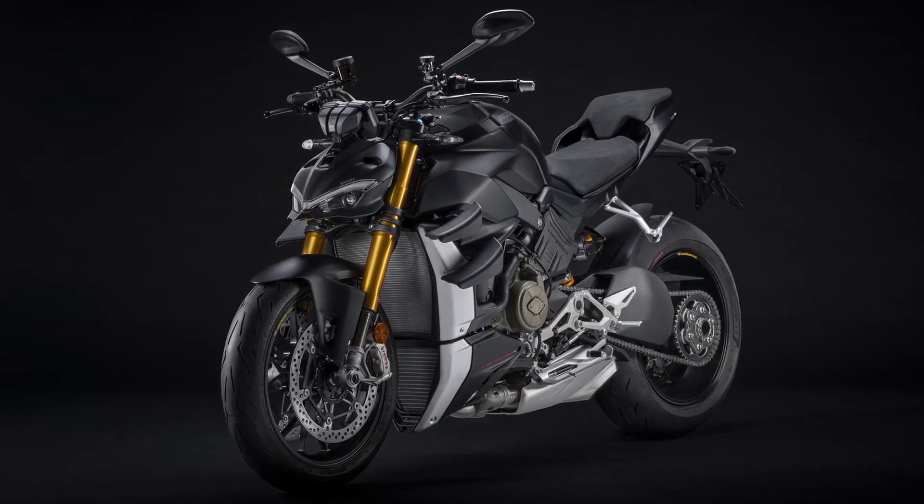Coming to the pricing, the Ducati Streetfighter V4 S is priced at 21.99 lakhs ex-showroom, which is 2 lakhs higher than the Ducati Streetfighter V4. This premium is because you get Öhlins semi-active suspension and forged wheels. With the Streetfighter V4 S you also get two color options — Ducati Red and a Stealth Black option.